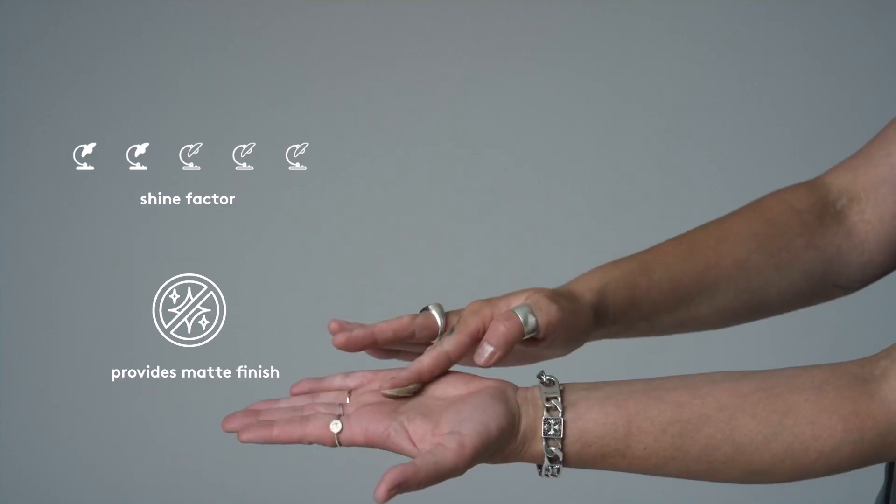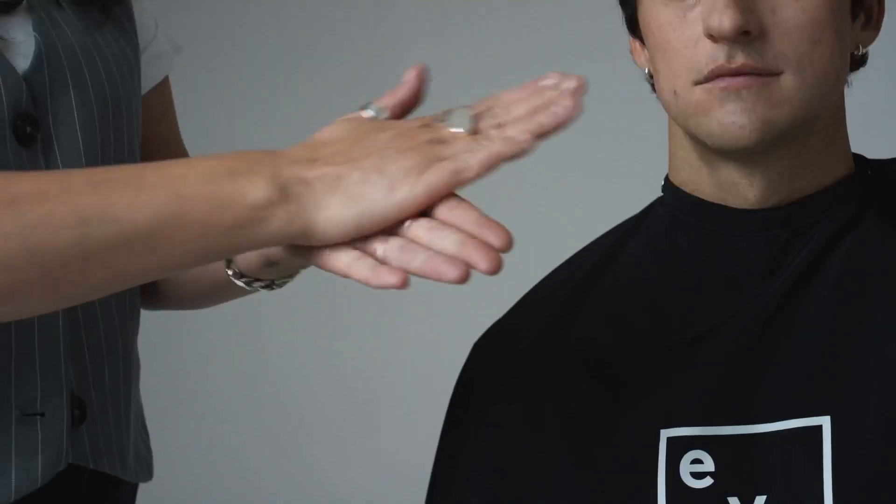To use, simply put a small amount between your hands and apply it to dry or towel-dried hair. Style as desired, focusing on creating texture and definition.